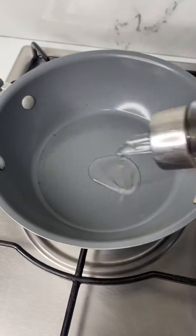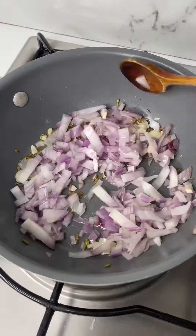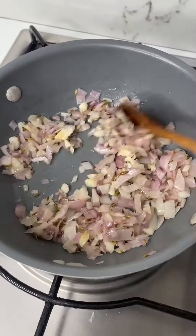Now, let's make this simple onion tomato curry. Heat oil, add in fennel seed, cumin seed, garlic, and chopped onion. Season with salt and sauté for 1 minute.